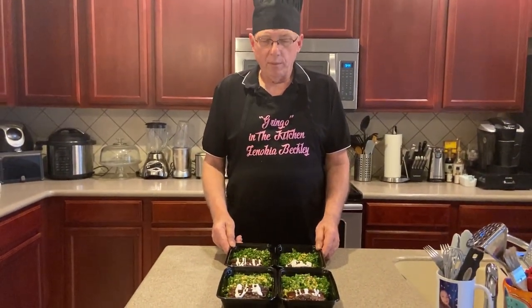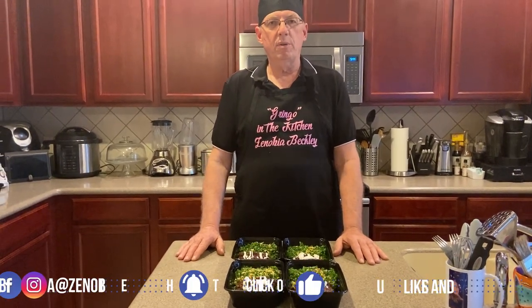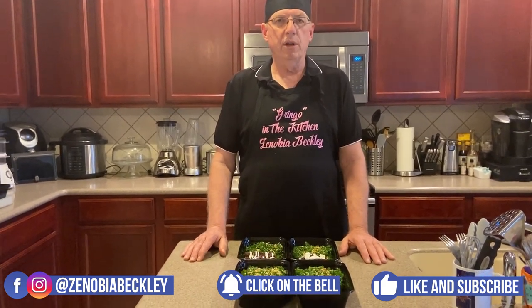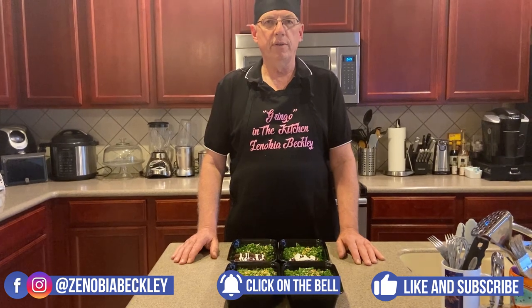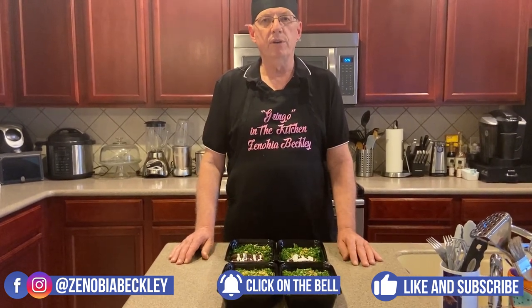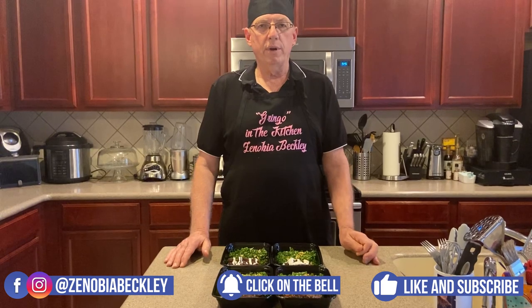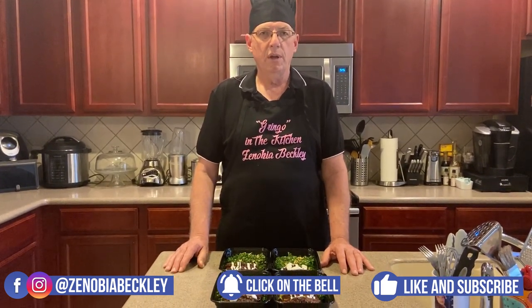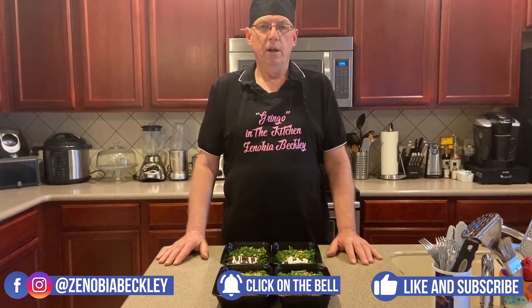My word for the week is 'raisins' in English, and in Portuguese it's 'passa de uva,' which means dried grape. On behalf of myself, Gringo in the Kitchen, and Zenobia Beckley, please subscribe, share, and like on the channel. You can also click on that bell to be notified when we have different videos coming out — we really like to get at least two videos out per week. Right now we are doing cooking videos because it's very hard to get outside of the house because of the coronavirus. Thank you so much, we'll be seeing you again next week.